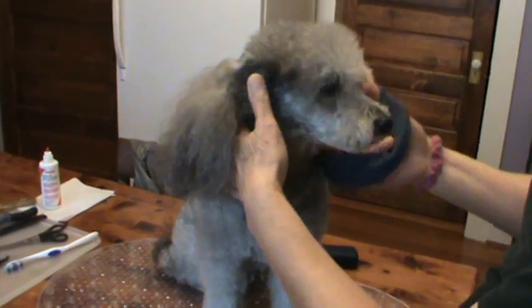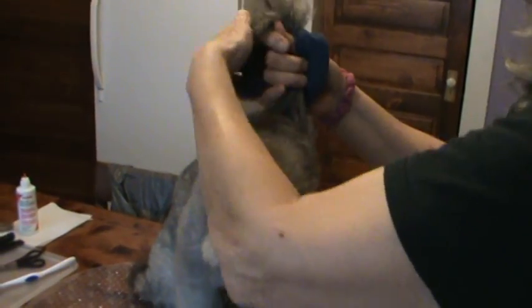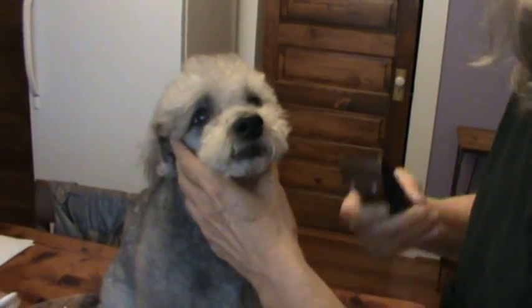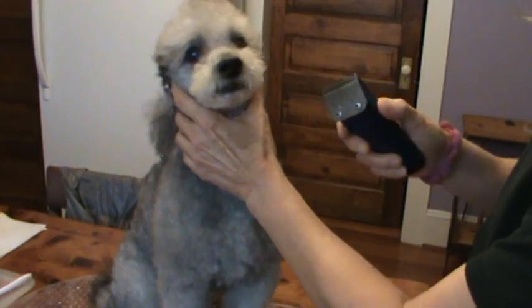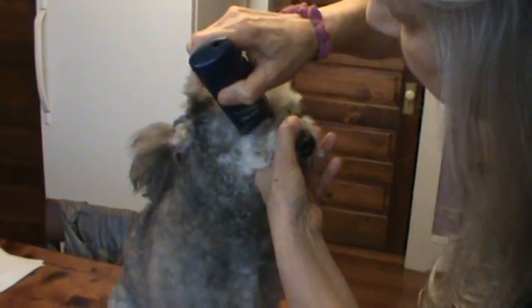First thing I'm going to do is put his ears up, get them out of the way. The first area I'm going to trim is going to be his face and right around his eyes, because that's where I have to be the most careful. I'm using a Wahl Pro Series Rechargeable Dog Clippers. I'm going to get up close on this now. Then right at his eye, corner of his eye, I'm going to make a little down motion there.